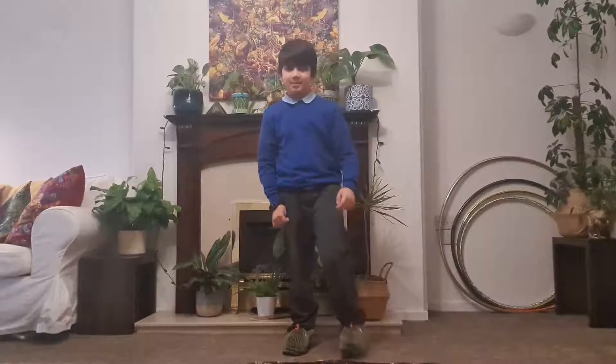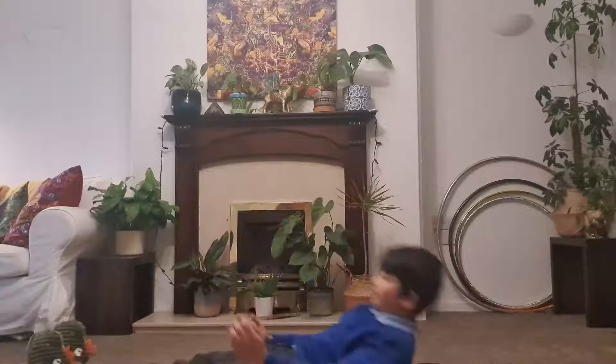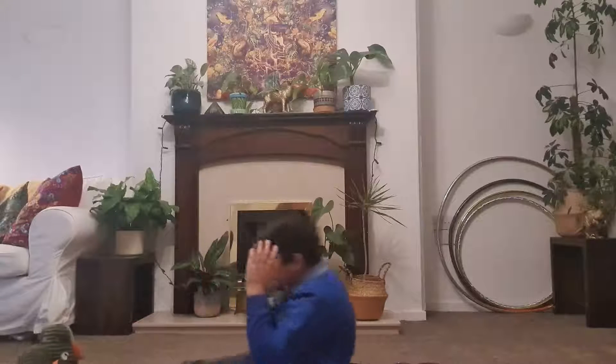Now we're going to do some sit-ups — five sit-ups on the count of three. One, two, three — one, one, two, three, four, four, and five.